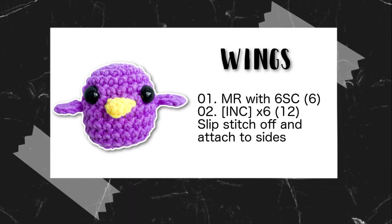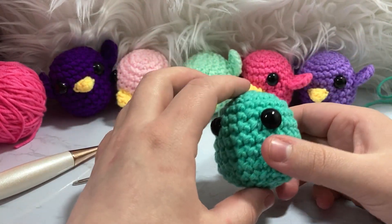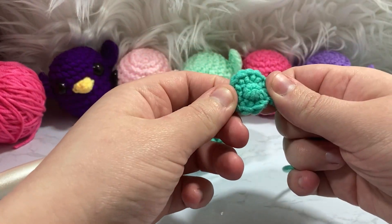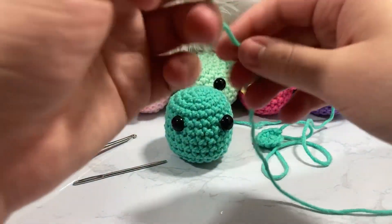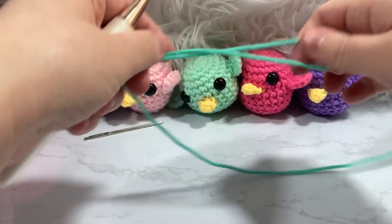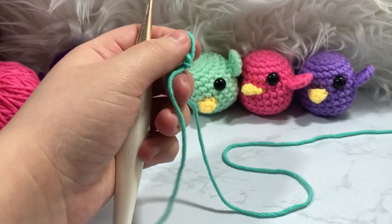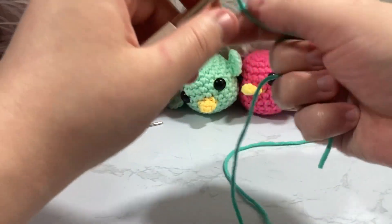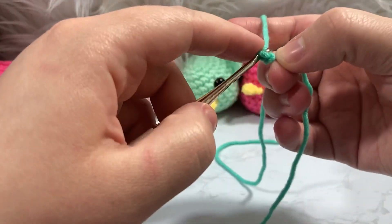Now we have our base body and we need to add the little wings and beak. I already have one wing made — you'll want to make two. This is super easy. For the wing, start out exactly the same as before — I'm going to create a slip knot and repeat the first two rows of our main body. There is something a little different I do with the tail, so stay tuned.